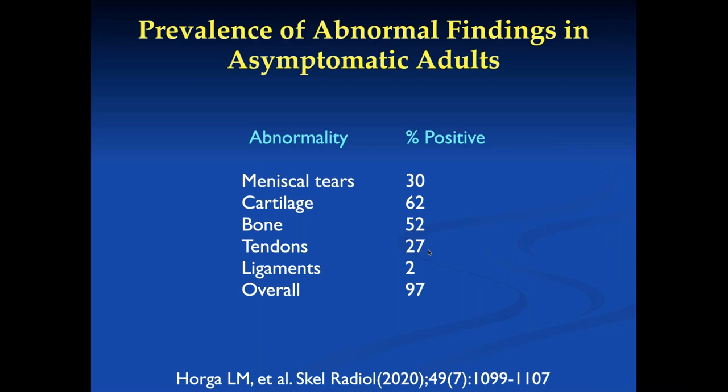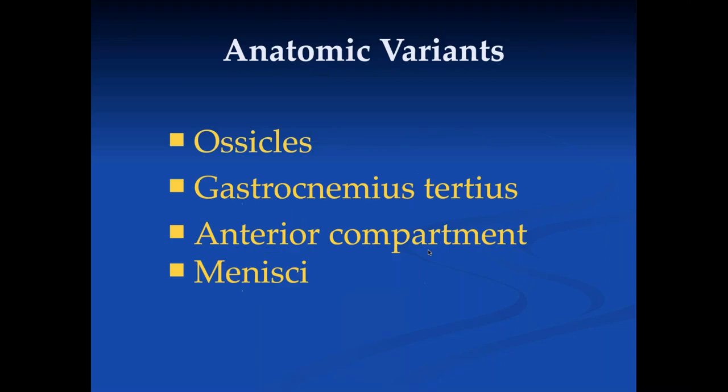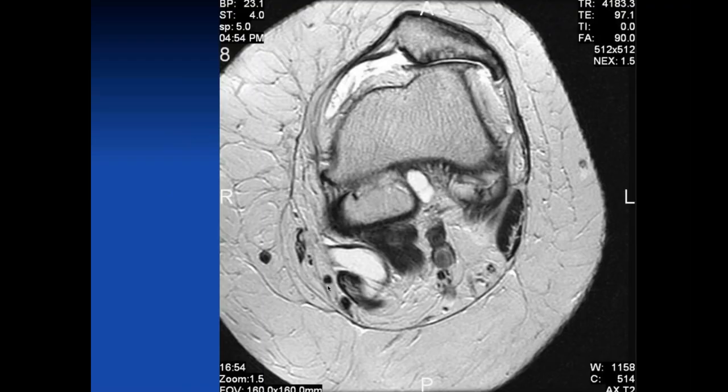There are a lot of anatomic variants, including ossicles and different soft tissue variants, and many variants in the anatomy of the anterior compartment and menisci. Here's a patient with fusions, some cysts, a popliteal cyst, and a lot of increased fat — I believe fat is a major risk factor for disease in the musculoskeletal system, so I comment on it when I think it's abnormal. There's also a fair amount of muscle atrophy, another major risk factor for degenerative disease.